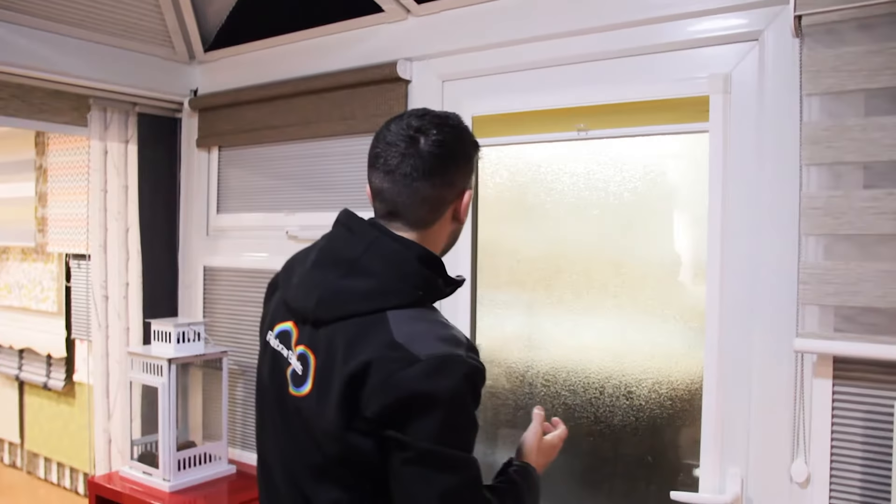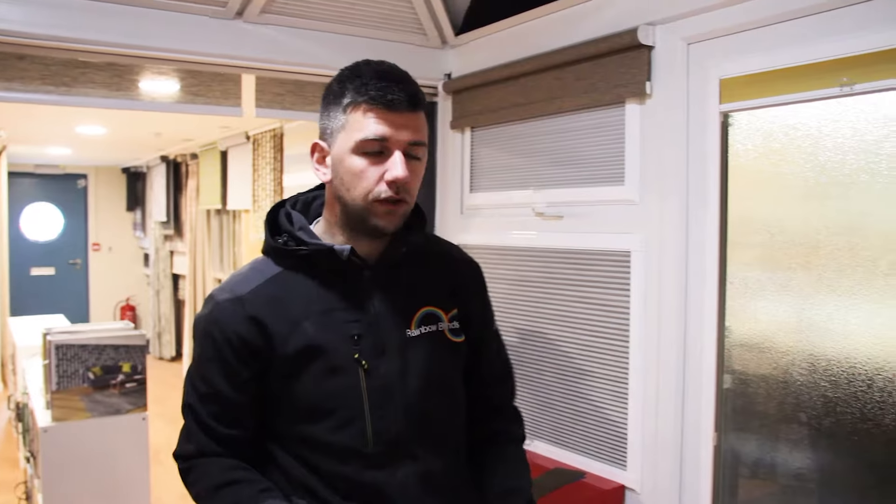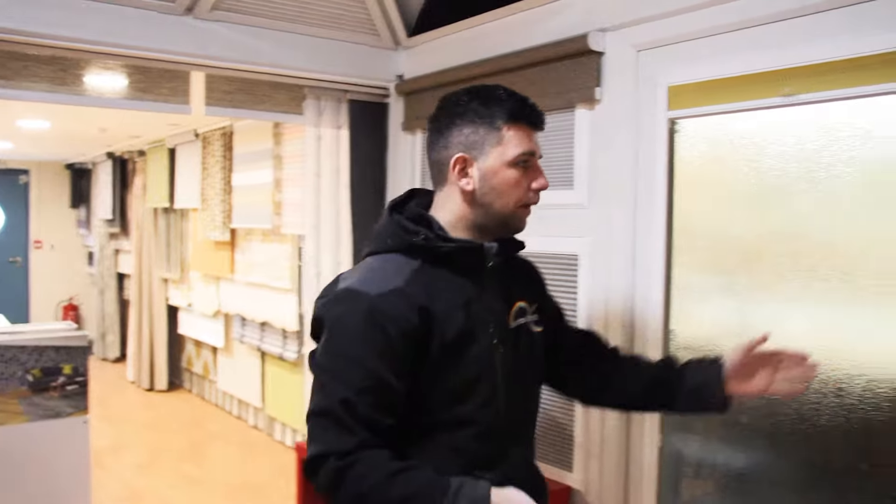If your blinds aren't fitting very well on the bracket, you can order different brackets — it's not the end of the world. Your blind isn't faulty or wrong; we do have different bead depths, which we've covered in part one of the video during the measuring. Hope that was really helpful — thank you very much for watching.